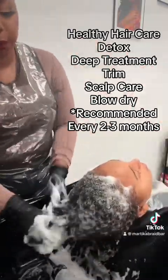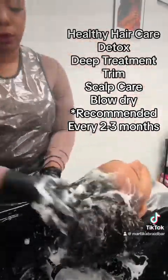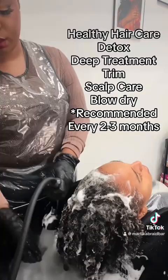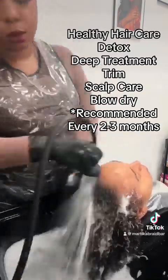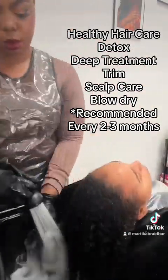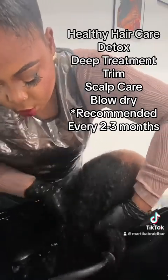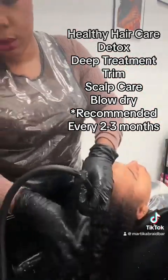Jordan just took down her knotless braids, which were done by Martica and myself. She wore those for about a month. She's a lifeguard so she had a full swim routine, and she protected her hair throughout. Now after the braids, we want to revive the hair.